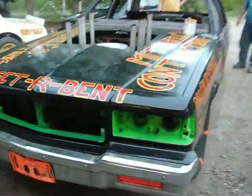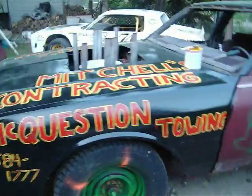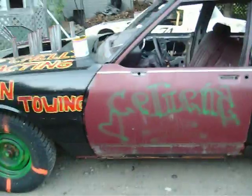A little dirty. Junior — this is his car. This is Big Show's car. Still got to paint the door white.